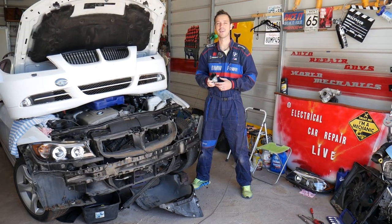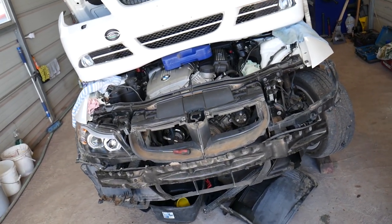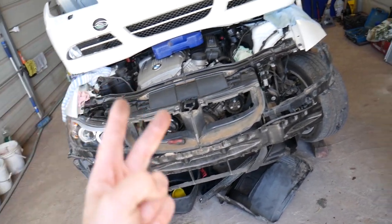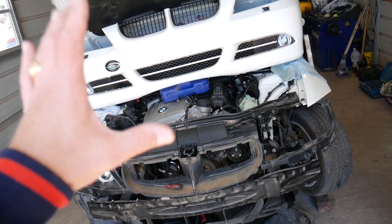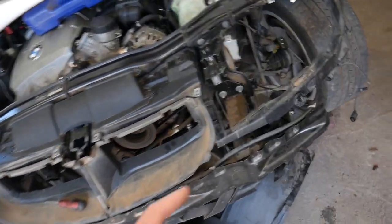Let's go ahead and start on the horn removal. As you can see, we have the front bumper removed on this BMW 3 Series. For actually replacing the horn, you do not need to remove the front bumper — even though it will make life way easier. We have that video on the channel, but we'll explain what else you can do. You actually have two horns.